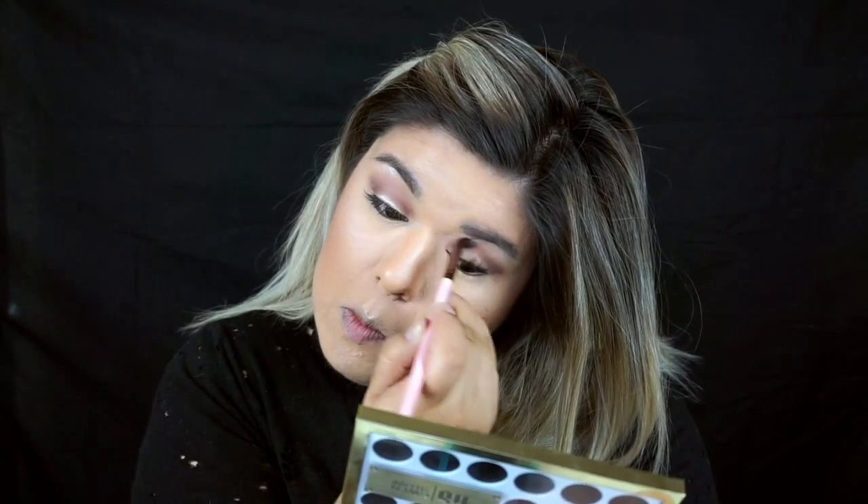Now going back to my eyes, I'm going to take my Luxie 229 Brush and go back into the shade Punk. I didn't get it as dark as I wanted the first time, so I'm just going to add some more to really deepen that crease. Just blend, blend, and blend some more.